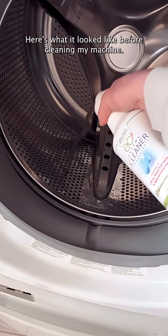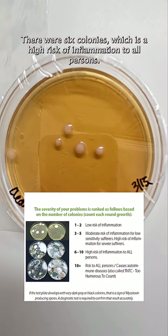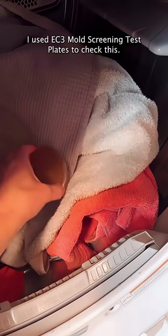Here's what it looked like before cleaning my machine. There were six colonies, which is a high risk of inflammation to all persons. I used EC3 mold screening test plates to check this.